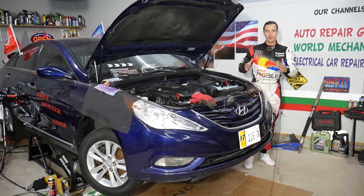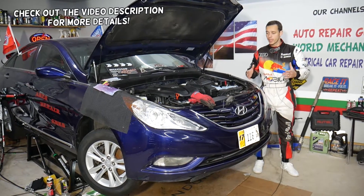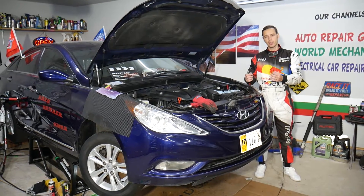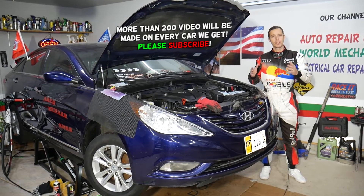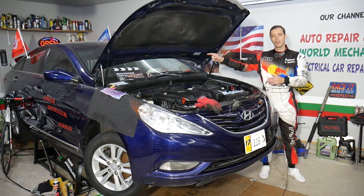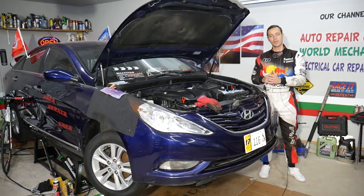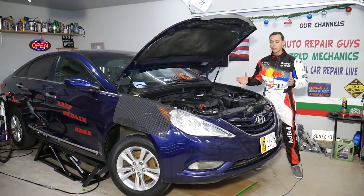Hey guys, welcome back to Auto Repair Guys. Thank you for watching and subscribing to the channel. Today will be a super helpful video for any of you with a Hyundai Sonata — if you're trying to find where the ambient temperature sensor is located, how to remove it, and how to replace it, stay with us. If the ambient temperature sensor does not work, you may see it on the dash, and in some cases you may even get a check engine light.